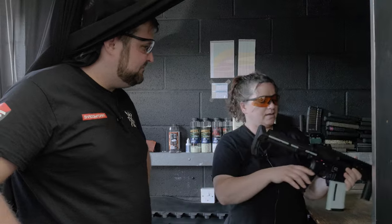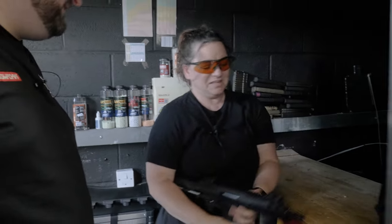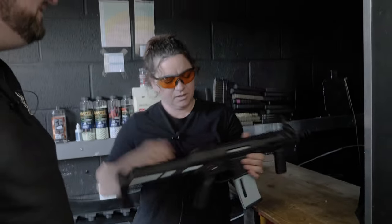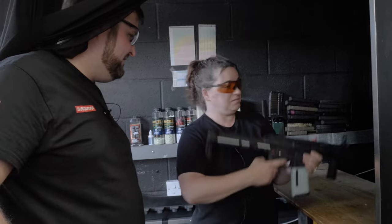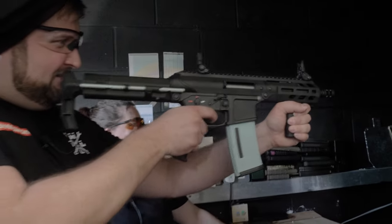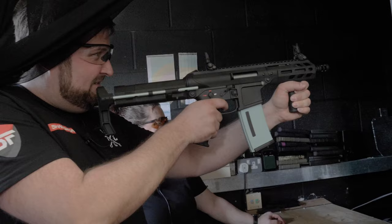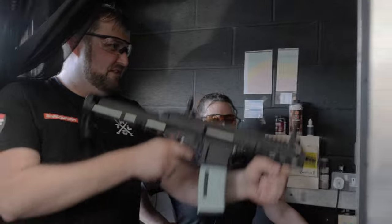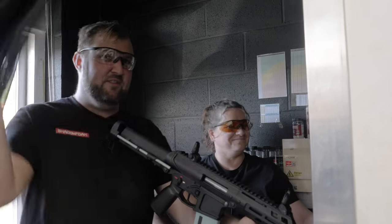We're going to have that on safe. Do you want your sights up? Yeah, I suppose. There we go — shoot! I can tell already that's more powerful than I'd expected. They all come back at you, which is why we go out of frame. And don't point it at yourself — that's the other top tip.